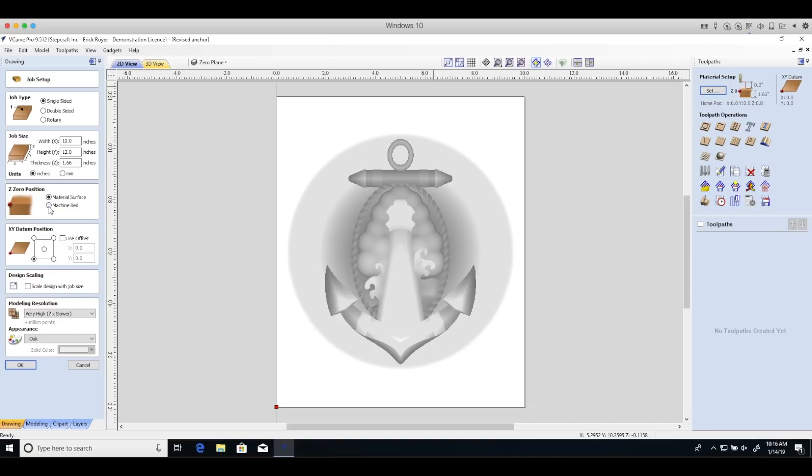I used a material surface as my Z0 and my XY datum position is the lower left hand corner.